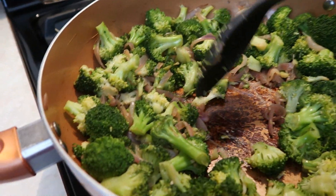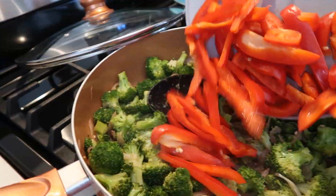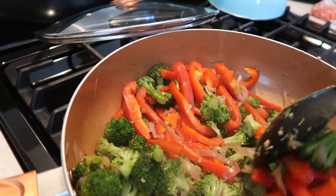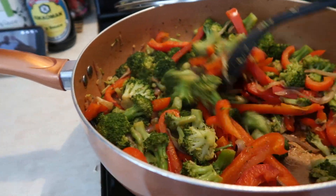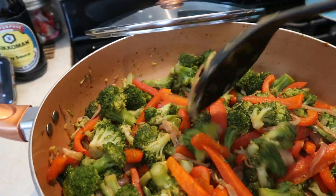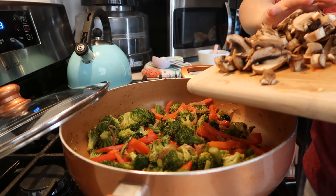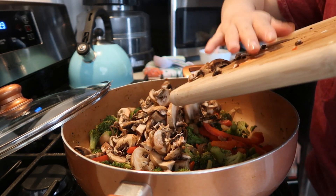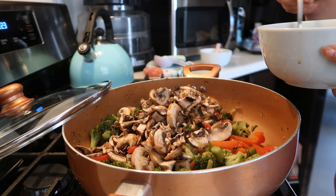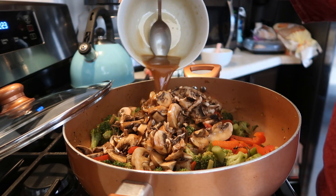It's been about eight minutes and the broccoli is cutting easily, so I'm throwing in the bell peppers. Mix them in — this takes maybe five minutes. The bell peppers are ready; they're cutting softer now. Next I'm adding the mushrooms and the sauce. I mix the sauce a little bit first and then just pour it over the mushrooms and everything, and mix it all together.